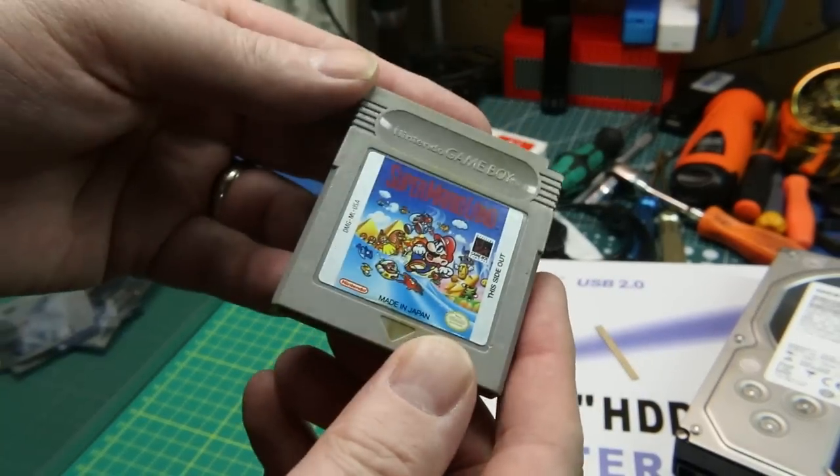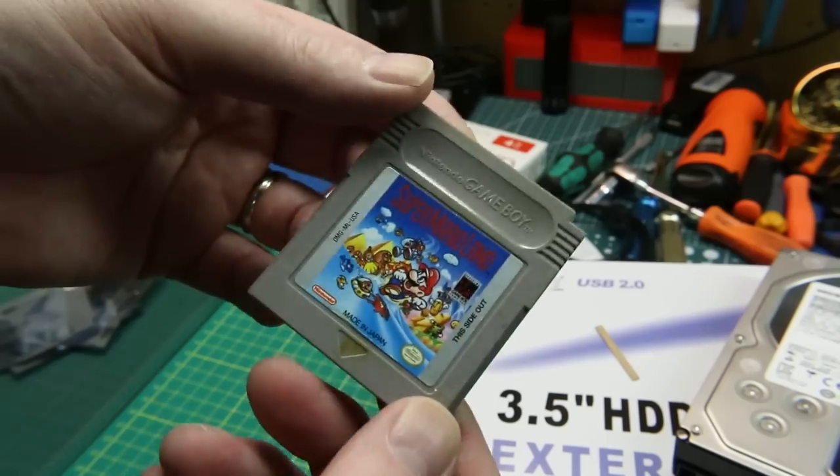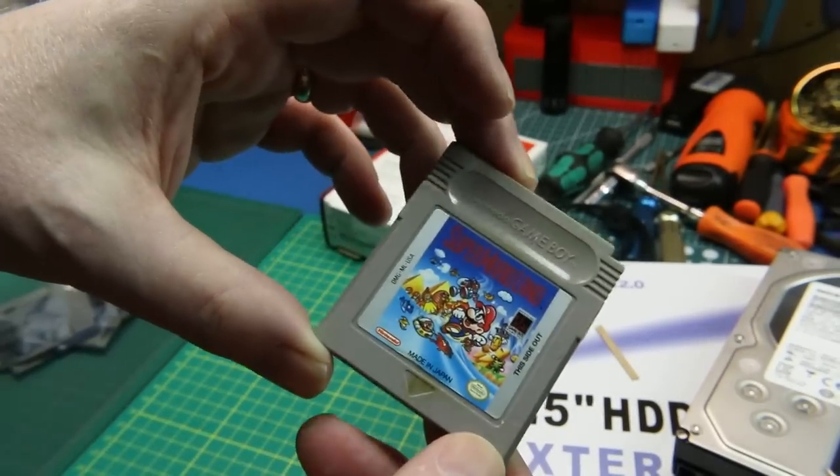Next up, eBay used — just a Game Boy game. You'll see some of these. This one is heavily used — I don't want to touch it, it's dirty. But it's a good Super Mario Land.